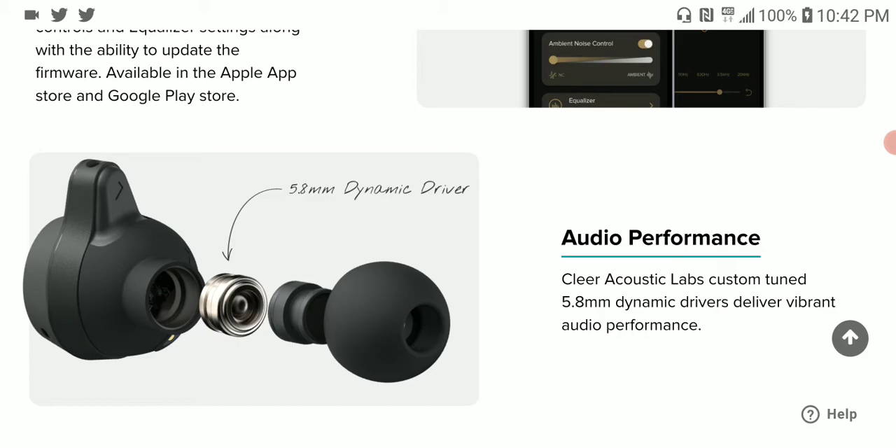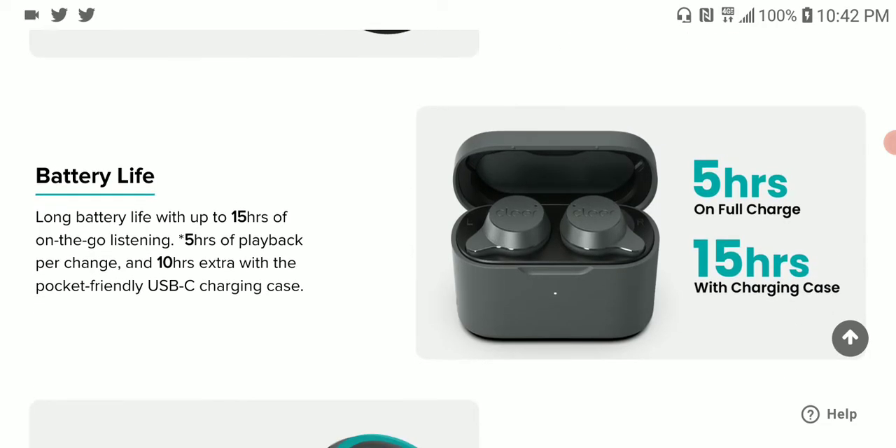Some people just buy their earbuds, connect via Bluetooth, and they're done — they don't do EQ tuning because they feel it's not the original sound the earphone came with, which I understand and respect.